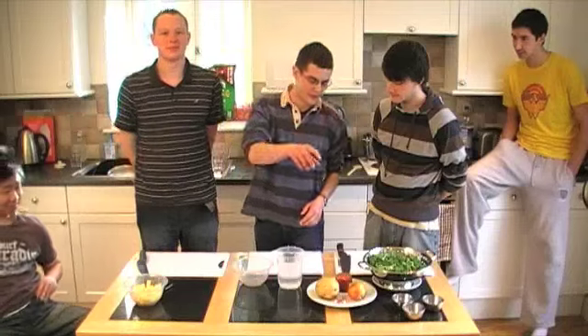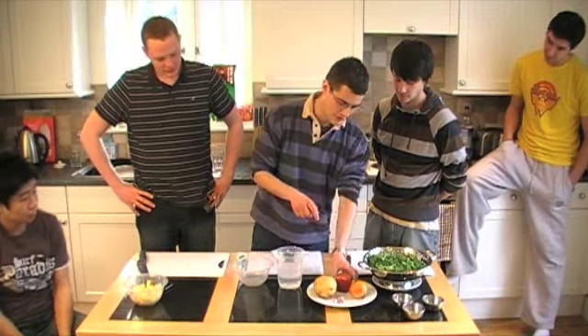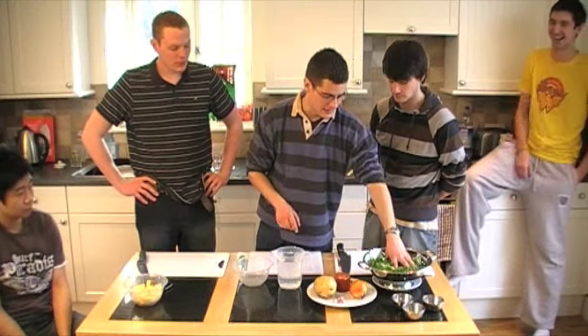This is a Portuguese soup. It uses really simple ingredients. We've got onion, garlic, potato, chorizo — a smoked pork-based sausage from Spain — and kale.